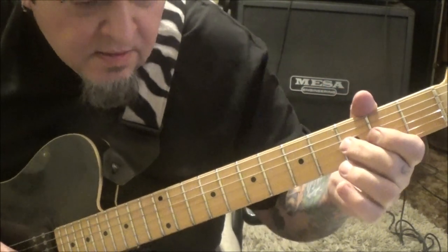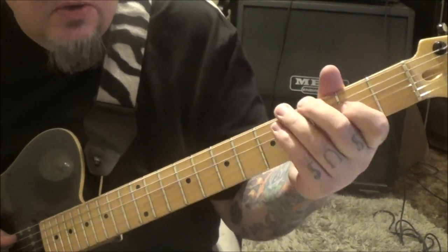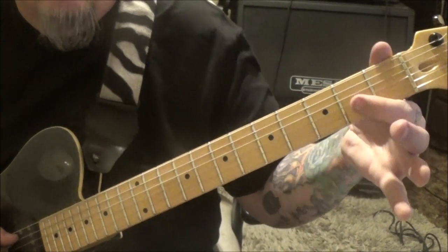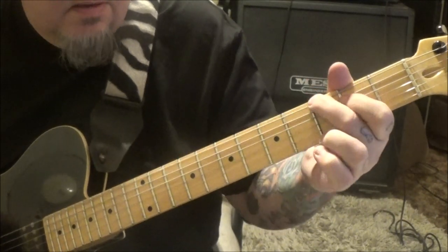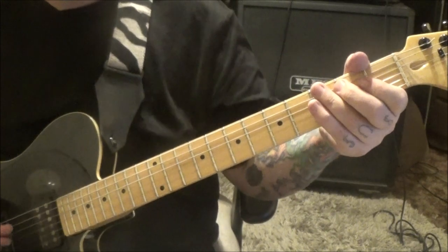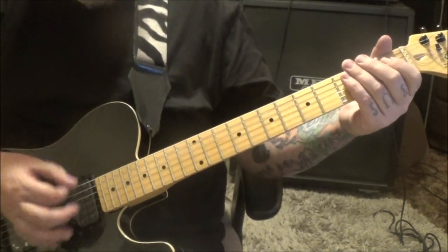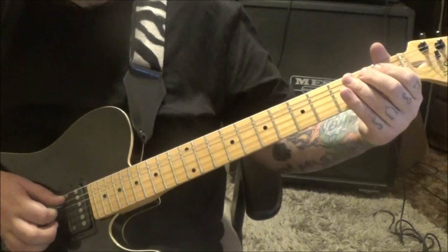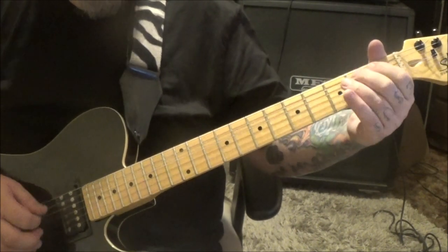Coming out of that section, A5 to a 3E bend, 2 times. The A5 is just an A power chord: open A, 2 on D. And then open 1, 2 on the A. I put down, up, down — but I think he's doing down, down, down just fast, instead of going the other way.